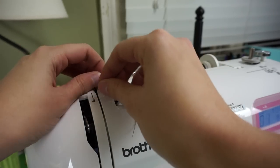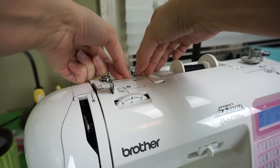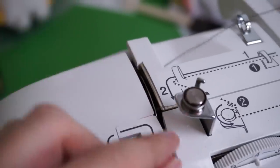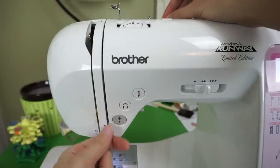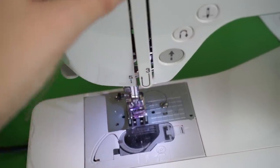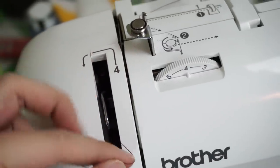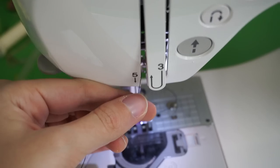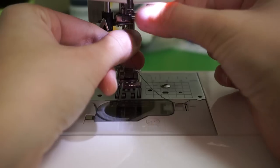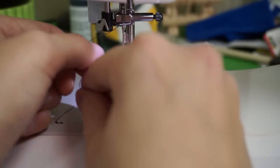Next, I'm going to thread the top of the machine. Once your spool is already in place, tuck it under this little metal piece for number one, wrap it around the corner for number two. Number three, you pull the thread down on this line and wrap it around the bottom following the arrows. Number four, tuck it around this little metal piece, and back down again for number five. Number six is this little thick piece of wire — tuck the string around and make sure it's in place, and then all that's left to do is thread the needle.